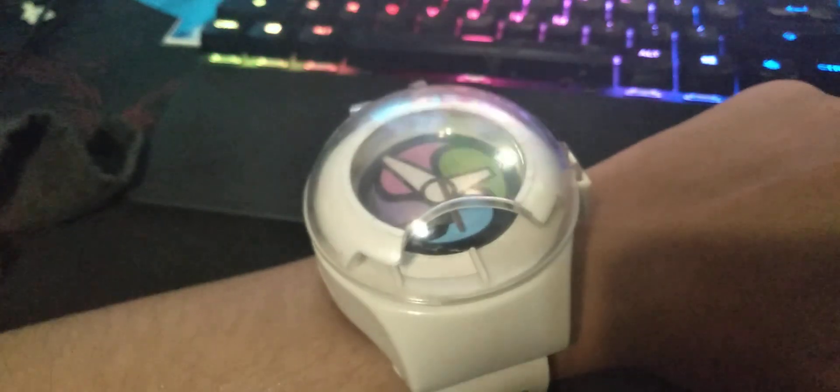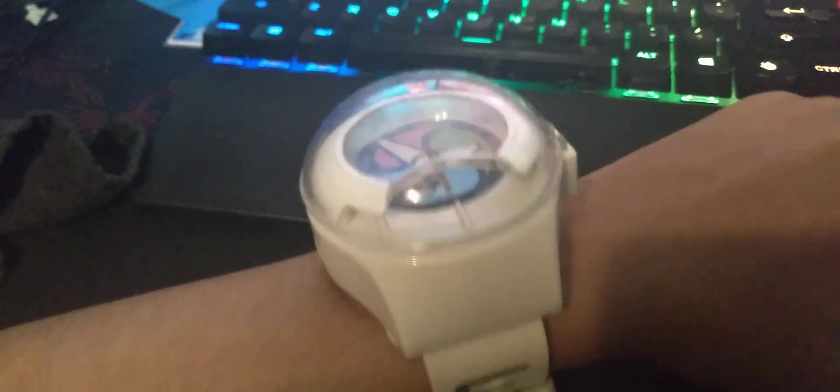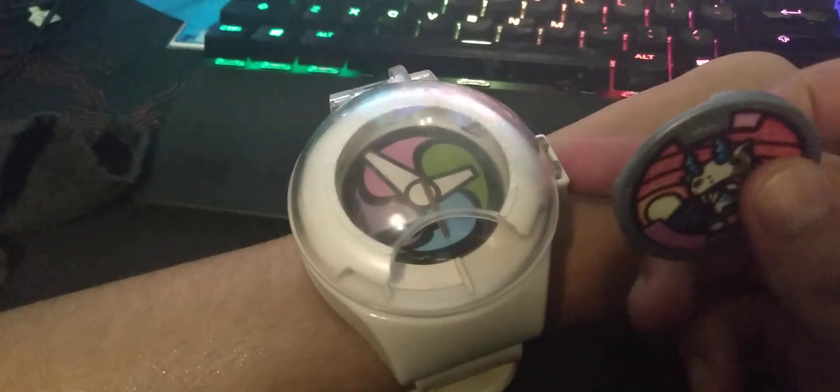Hello, this is a Yo-Kai Watch. This is from a show I used to watch when I was little. A person would put the little medal on the inside and summon a Yo-Kai — kind of like Pokemon with Pokeballs.